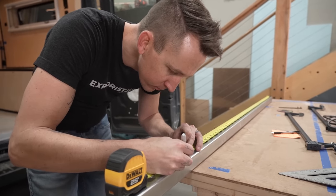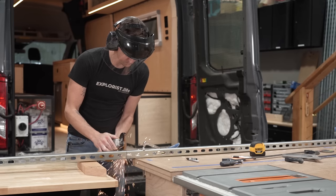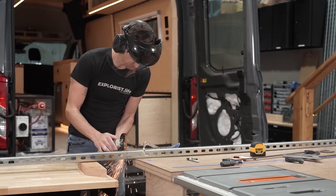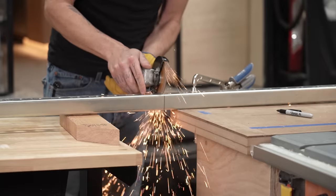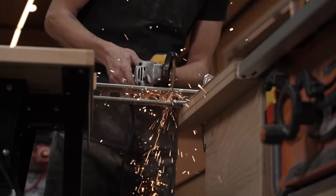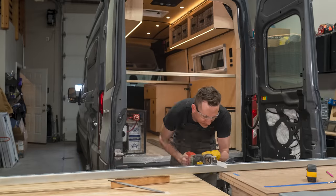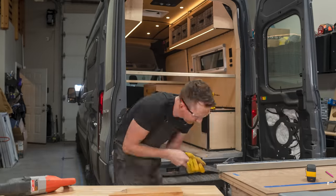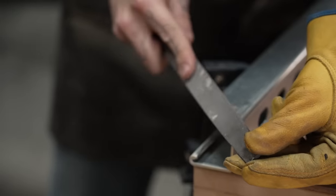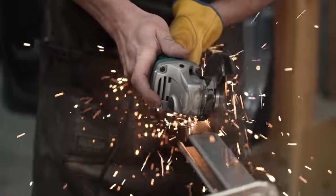Then we started cutting. We're using Unistrut for this build because it seemed easier to work with than 80-20 when building a simple platform like we are, and it'll look better and be stronger than wood, and we haven't used it in this build, so we thought it would be fun to show something new. We cut our Unistrut using an angle grinder, then tried it with a reciprocating saw, which ended up being faster, and then used a file to clean up the edges. We had to make some additional cuts in the Unistrut for clearance.